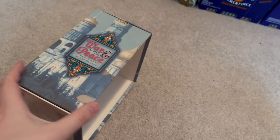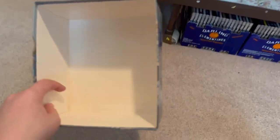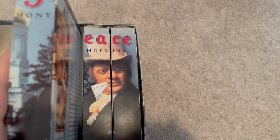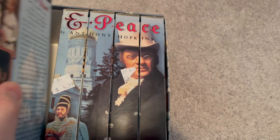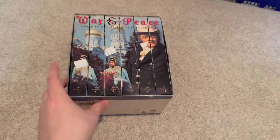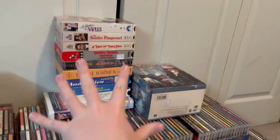Here's the box again just without the tapes inside. Very cool, very nice box set. Very glad to have this, and again kind of a weird coincidence finding it so soon after just talking about it. That thing is huge. Alright, so that's it for the VHS tapes.